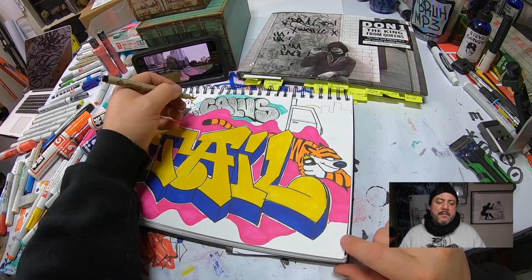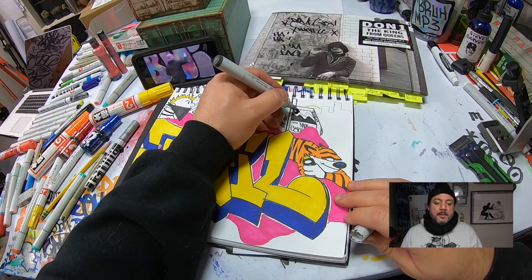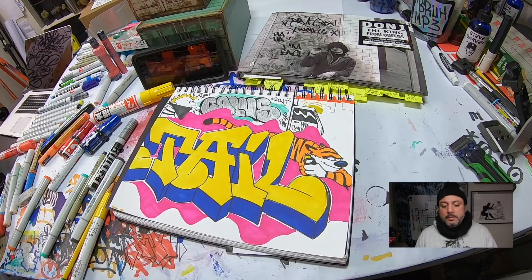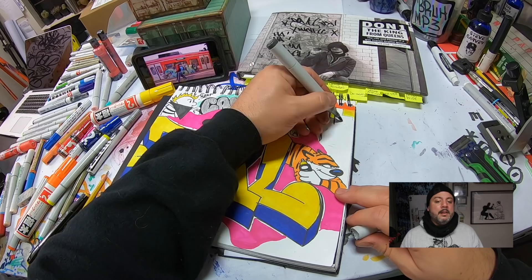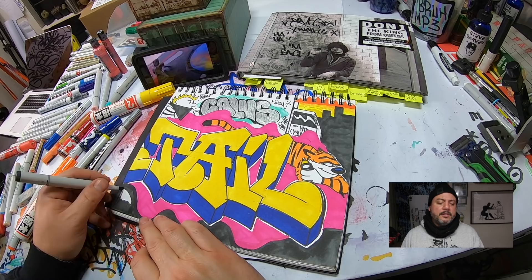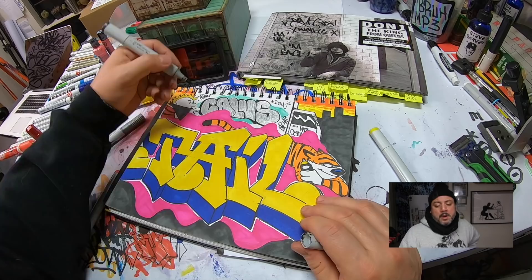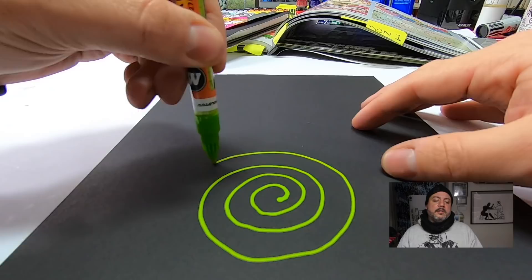I'm using Pigma Graphic markers by Sakura right now — they work really well with paint pens and oil-based markers. I'm lacing in a box truck here. Honestly, with most of my sketchbooks I don't really have a plan, and I kind of like it that way. Look at the Copic marker laying next to the oil-based markers — see how clean the line is? They will not blend with each other, so keep that in mind. Blend alcohol with alcohol and oil with oil.